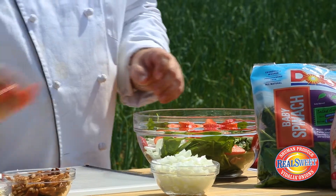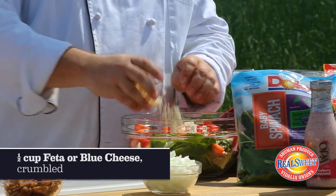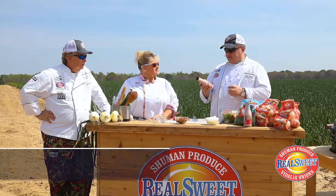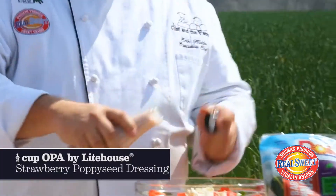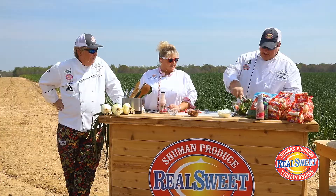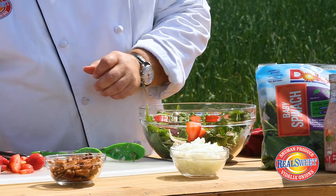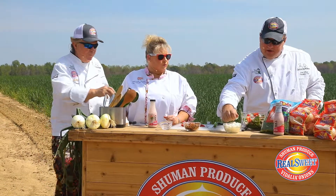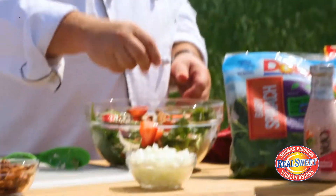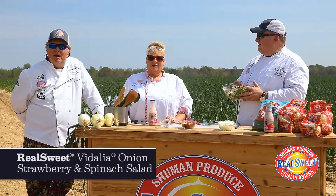Let's take this 16-ounce package of strawberries. Now we're going to take some feta cheese, add that in, and then the topping of all this is the Lighthouse OPA strawberry poppy seed salad dressing — the new one that's made with Greek yogurt. All right, there we go. Just to finish it off, let's add some more — you never get enough — just right on top of it, a little bit more of my diced onion, and then we're going to add just a couple of whole pecans.